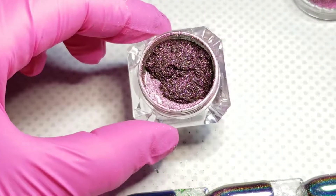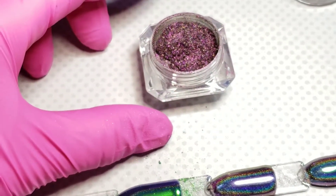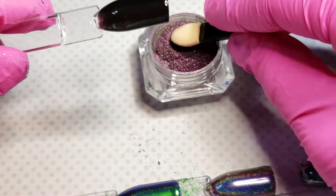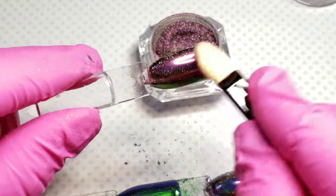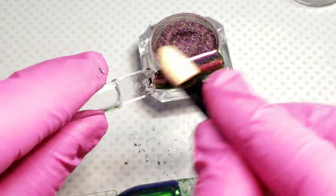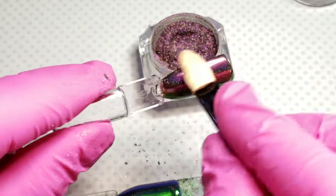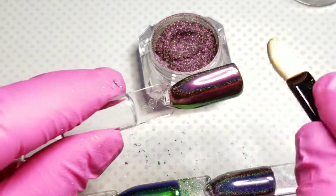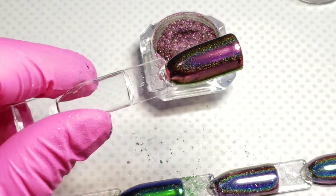This one is a pink, and these have like a chameleon effect — so in the sunlight it's like a pink-green. It definitely has a pink-green effect to it. The green we just saw has a blue-green to it. So they definitely have a chameleon, duochrome, holographic vibe to them.